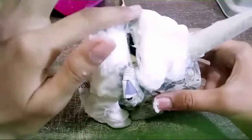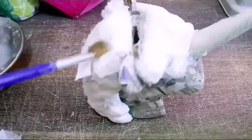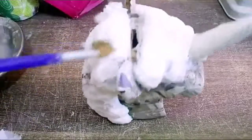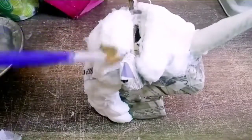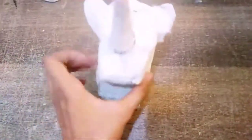Right now I'm going to apply some more tissue paper — a final last layer of tissue paper — to give the unicorn a more smooth shape. I'm going to apply this using glue. That's quite done now.